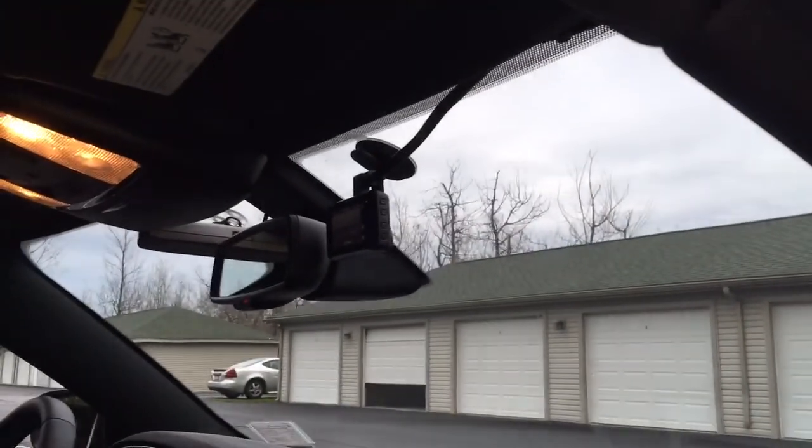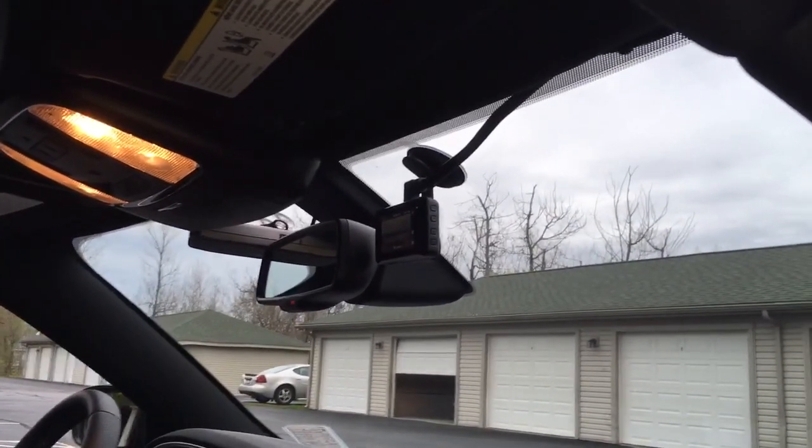There's plenty of slack behind this kick panel, so I can move the camera — it's really easy to get off. I can reroute the wires and get myself some slack. It's all pretty simple; took about 20 minutes to do.